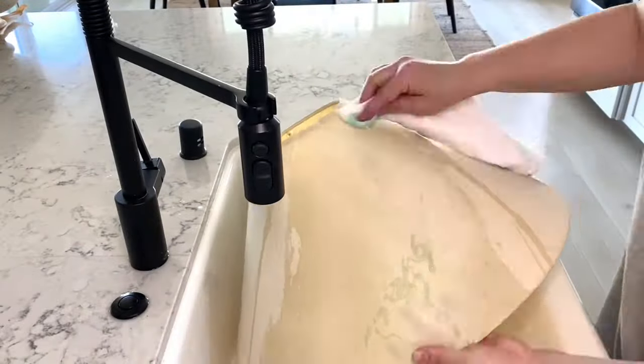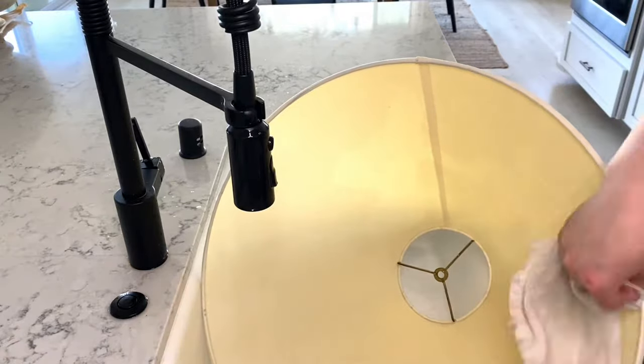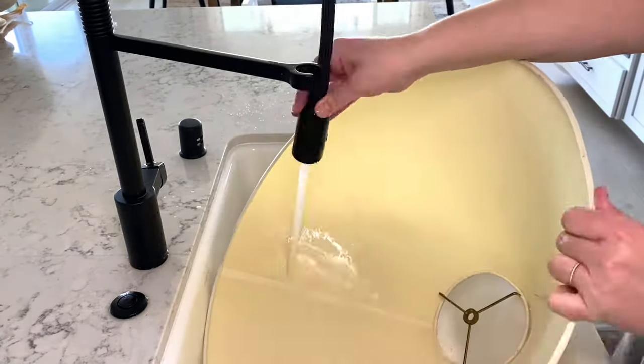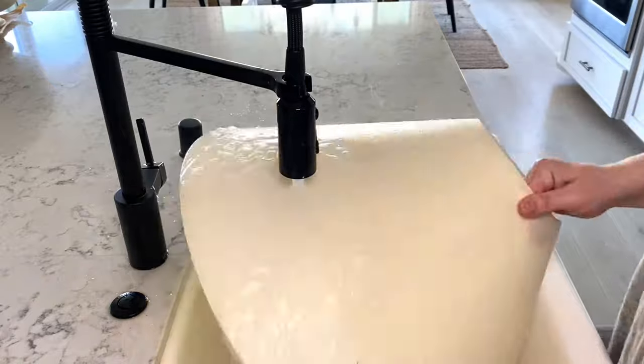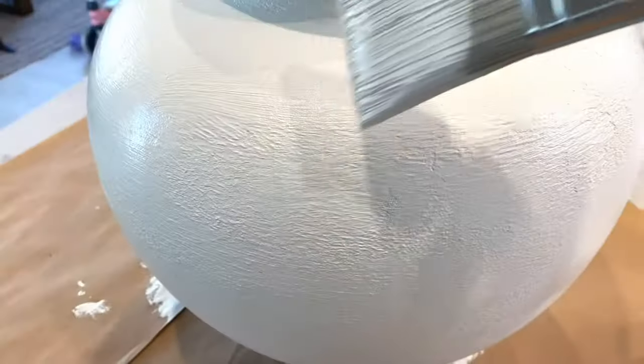While the first coat was drying, I decided to try to save the lampshade. Normally I buy my lampshades brand new and toss the old ones, but there was something about this one I just loved. I took regular soap and a white washcloth, cleaned it, and put it outside to dry.